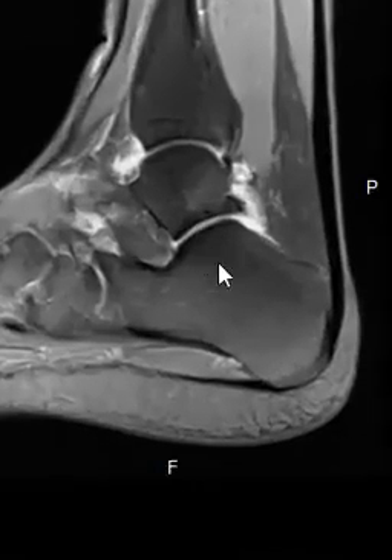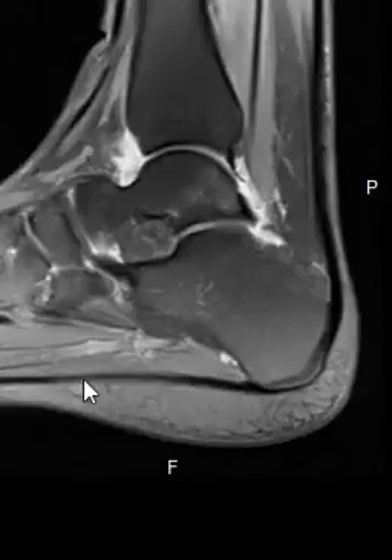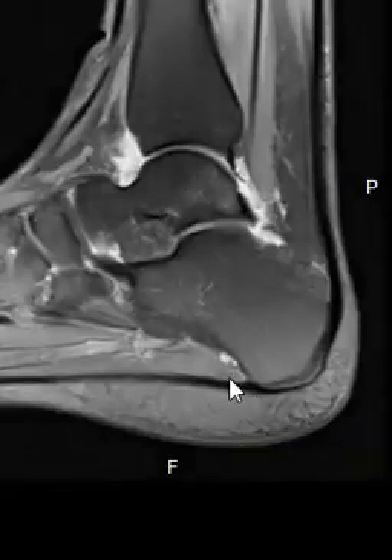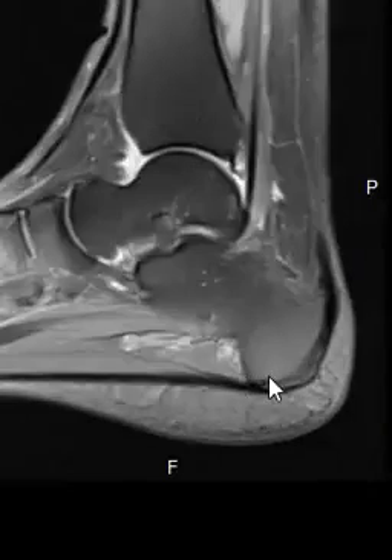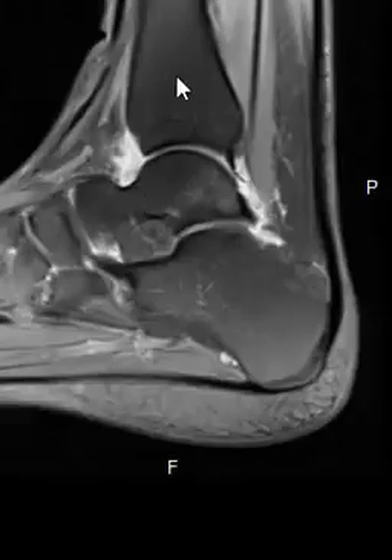Zooming in, it looks beautiful. You see a little fat pad in front — this dark area looks great along the undersurface. We also see a linear band called the plantar fascia. The plantar fascia looks great; sometimes it can be partially torn, thickened, or inflamed, and sometimes you have heel spurs down here. Luckily this one looks very, very good.